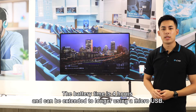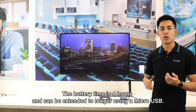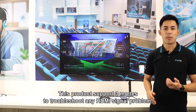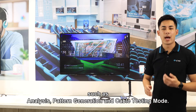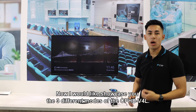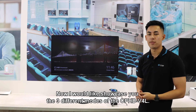The battery time is 4 hours and can be extended to longer using a micro USB. This product supports three modes to troubleshoot any HDMI signal problem, such as analysis, pattern generation, and cable testing mode.